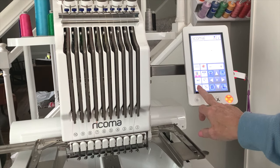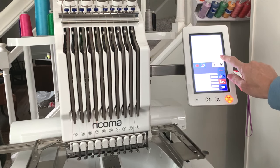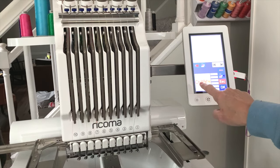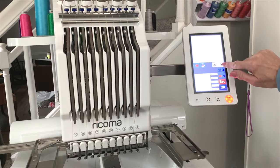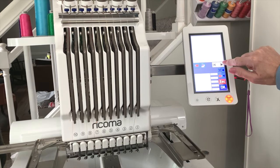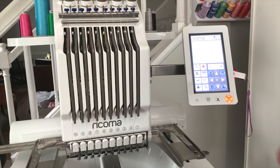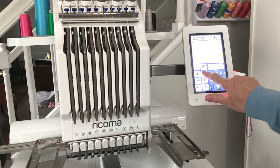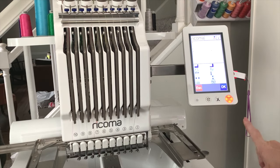You're going to unlock your machine using the lower left button, then click File, go to your flash drive, and find your design. Click to save it from the flash drive to the machine. Now go to the machine, find your design, and click OK. Next, tell the machine which hoop you're going to use — click on Design Set, go to Hoops, and click Other since I'm using the 8-in-1 hoop, which is not a preset option. Then click OK.